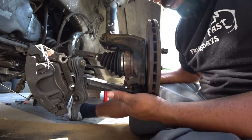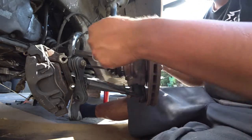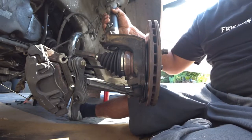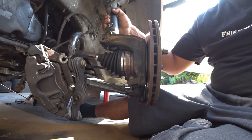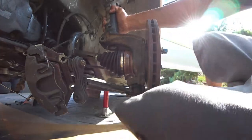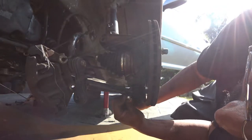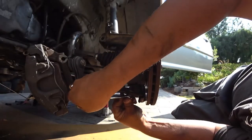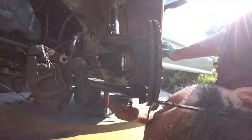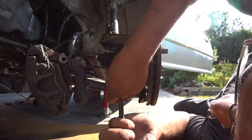With the caliper hanging on the sway bar, you're going to need a 19 and a 13 — the 13 is for the ball joint, the 19 is for the tie rod. Removing the tie rod allows you to swivel everything and makes life a lot easier when removing the upper strut. A lot of these steps aren't strictly needed, but you wouldn't believe how much headache you save yourself by doing these simple bolt removals.